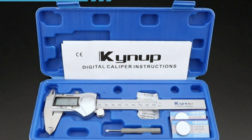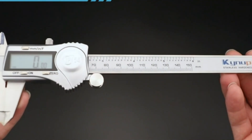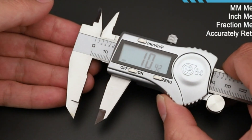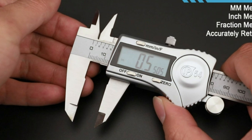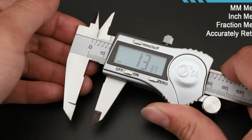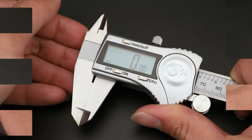Hope you found this video helpful in finding the best digital caliper. If you found this helpful, please give a like, comment your valuable opinion and tell us which one is perfect for you, and subscribe to our channel to get the latest updates on different product reviews.